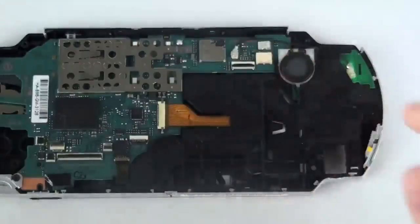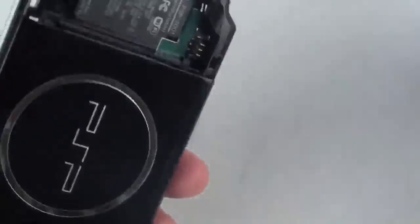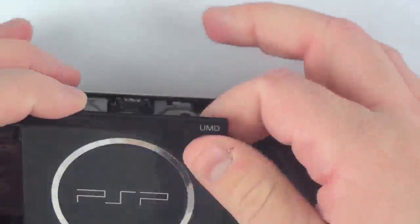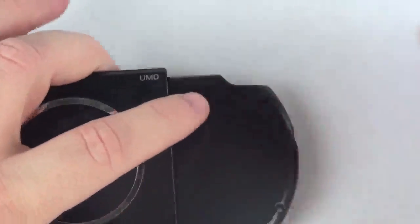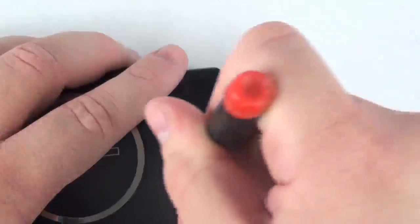Once that is complete, flip the unit over, open the UMD door, and at the bottom on either side there are two notches that will need to be released from the casing. Use your flat head screwdriver and gently lift these out of place.